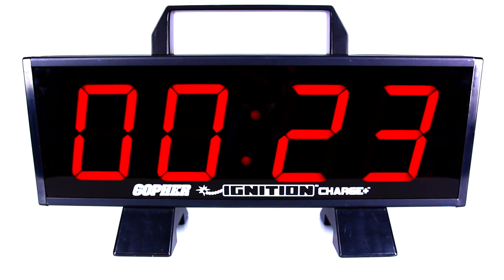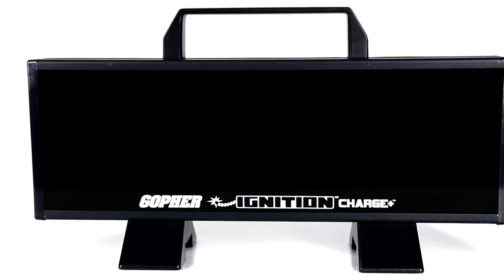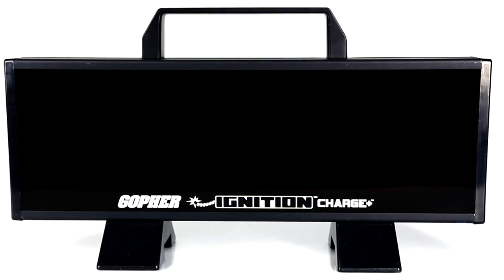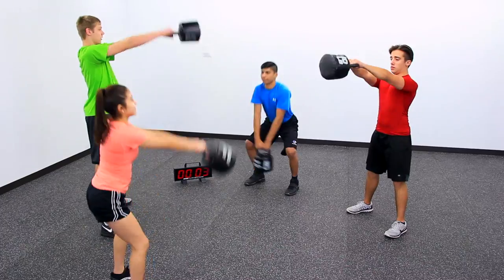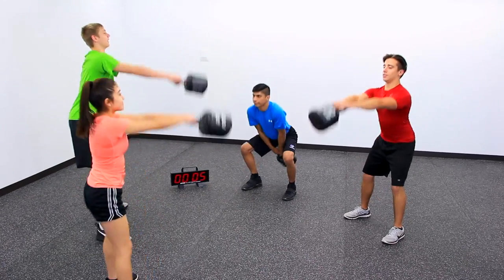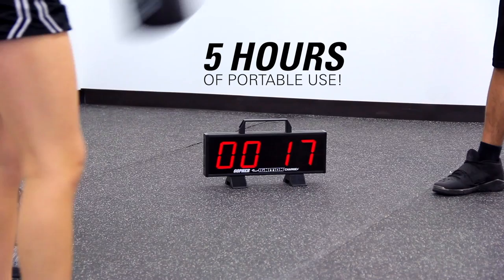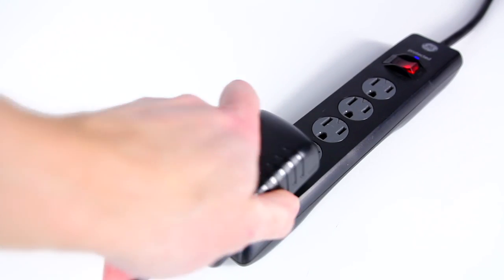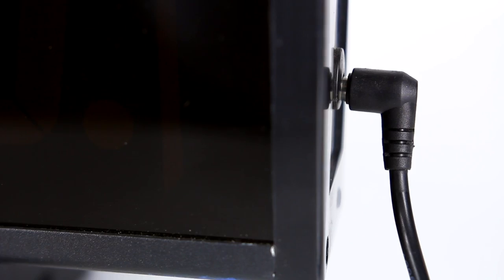Introducing Gopher's Ignition Charge Interval Timers. No need to worry about having an outlet nearby. The rechargeable battery allows for up to 5 hours of portable use, both indoors and out. After 5 hours of use, simply plug in to fully charge the battery in 3 hours.